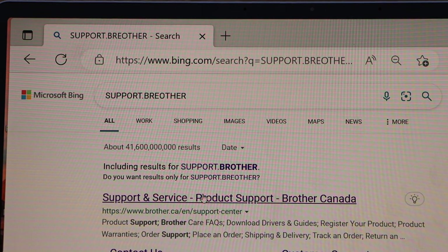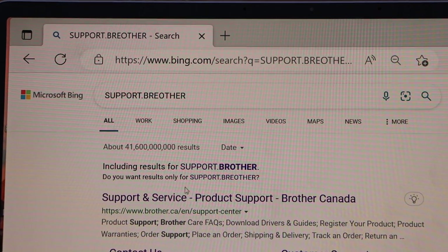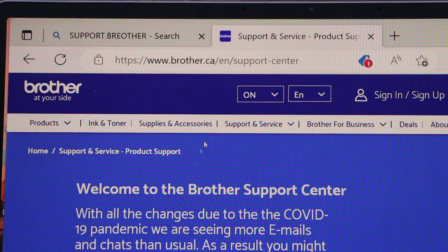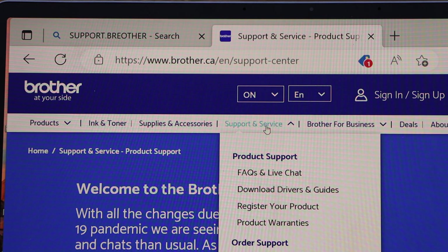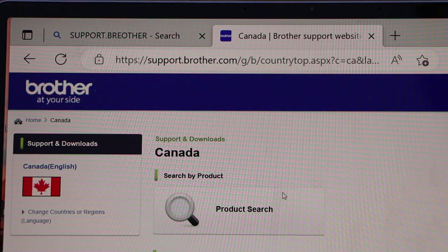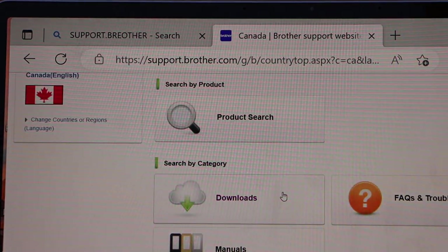Now go to your Windows screen, open your web browser and type in support.brother.com to open the Brother website. Here you get options like support and service. Scroll down and click on the download drivers and guides section.